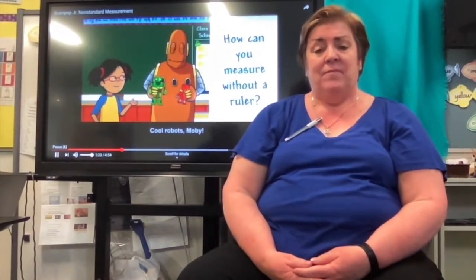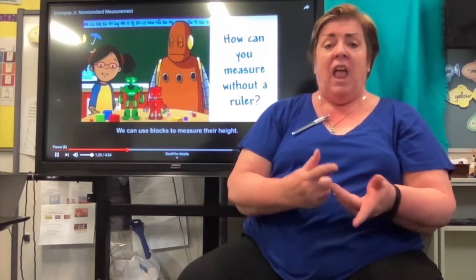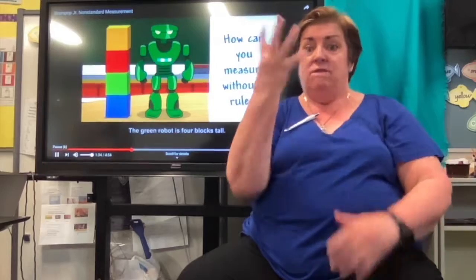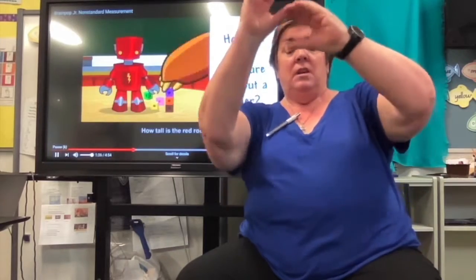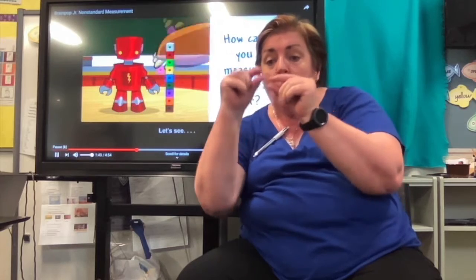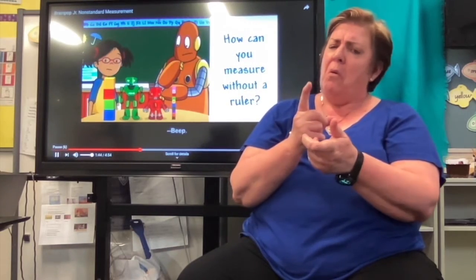Cool robots, Moby. How tall are they? We can use blocks to measure their height. The green robot is four blocks tall. How tall is the red robot? Let's see — it's ten blocks tall. You're right, Moby.